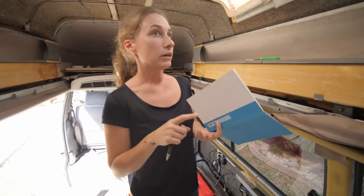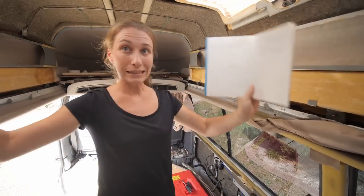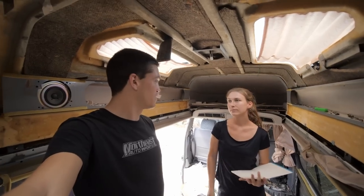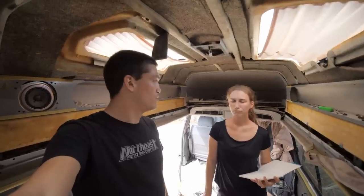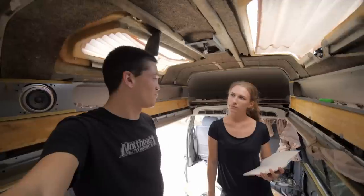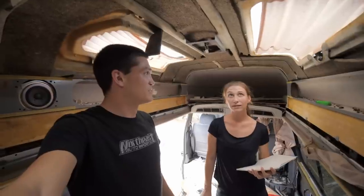Once we have our insulation, blocking, and wiring all set up and we've finished installing the max fan, we can cover everything up and create a blank slate which will help us finish the layout. Getting the ceiling done, the walls, doing all the wiring — this is going to be the hardest part of the build. But once we're done with it, we'll be able to start building the fun stuff: cabinets, the kitchen, putting flooring down. That's easy stuff we've done before. But this part's complicated — it'll all be part of the next few videos.